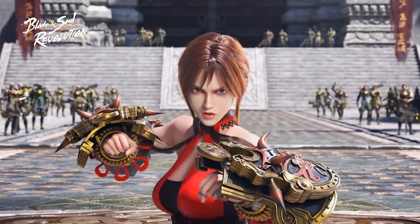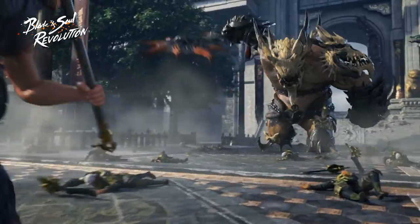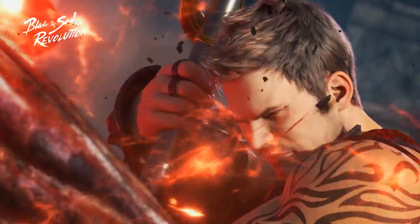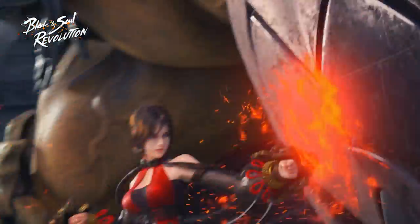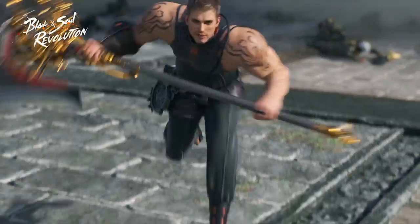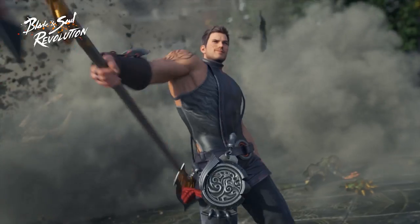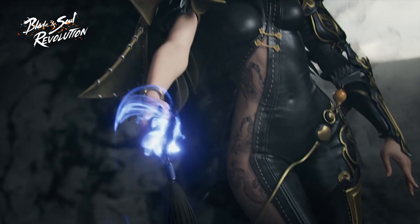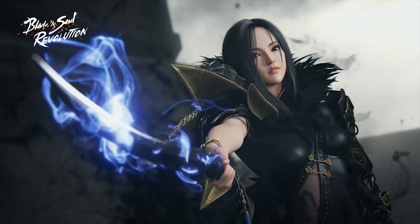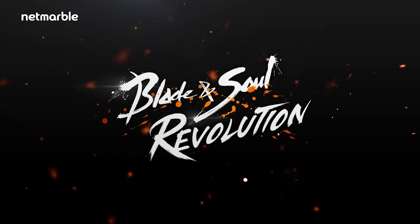This video is sponsored by Blade & Soul Revolution. It's a martial arts open-world RPG, first introduced seven years ago on PC as Blade & Soul, and you can now enjoy the game on mobile. It features an epic storyline with over eight years of original PC content, a vast open world, boss dungeon fights, societies, faction clashes, and up to 500 players per server. Download the game using the link in the description below.